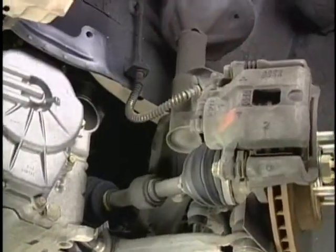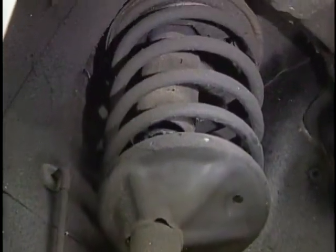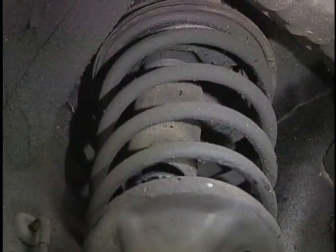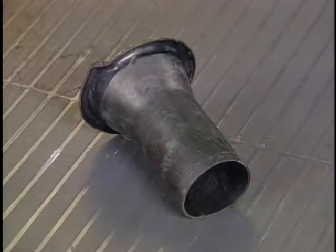Worn insulators can also cause vibrations from the drivetrain to be transmitted to the body of the vehicle. Worn insulators require that the strut be disassembled in order to replace them.